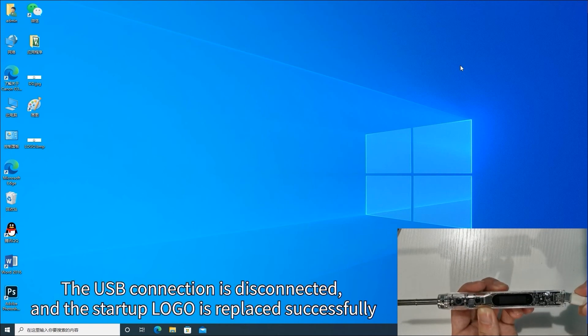The USB connection is disconnected and the startup logo is replaced successfully.